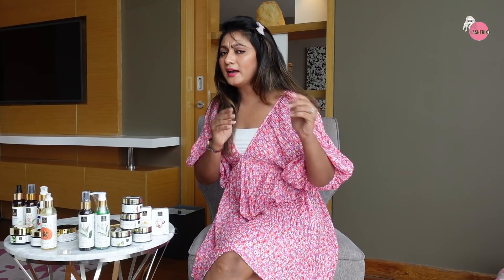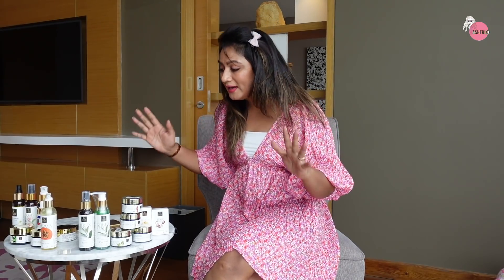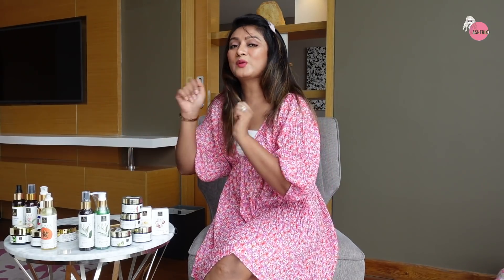Three to four months back I told you that I had received these products. I had to review them over a long period of time. Finally, I have the verdict. And you know what guys, I love them and I want to order some more products.